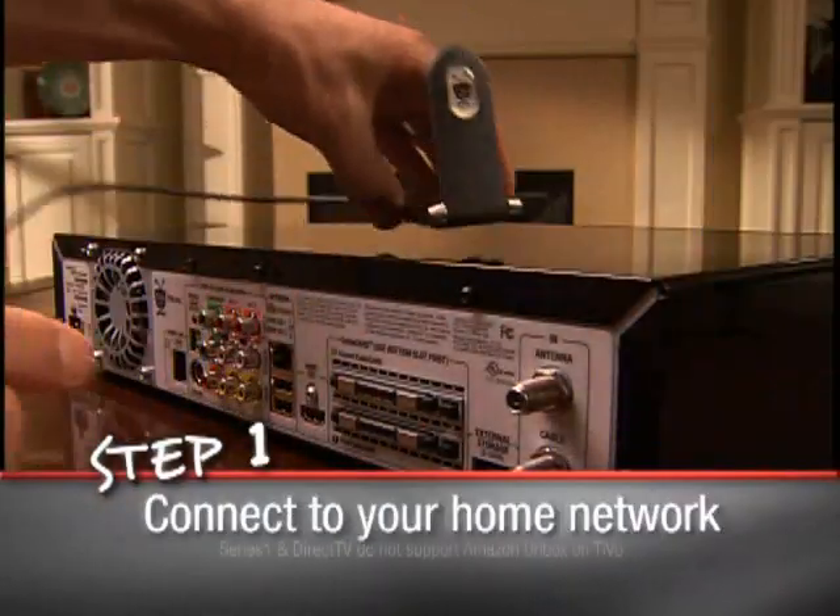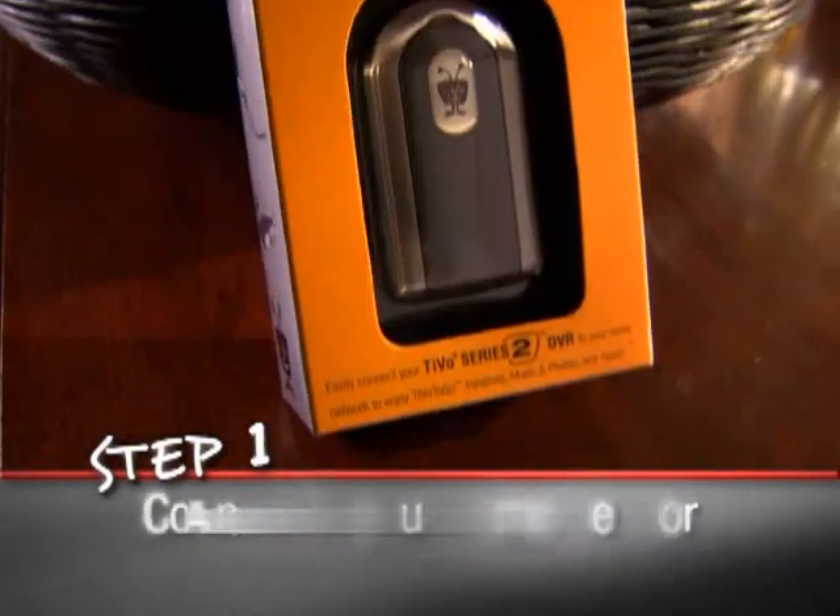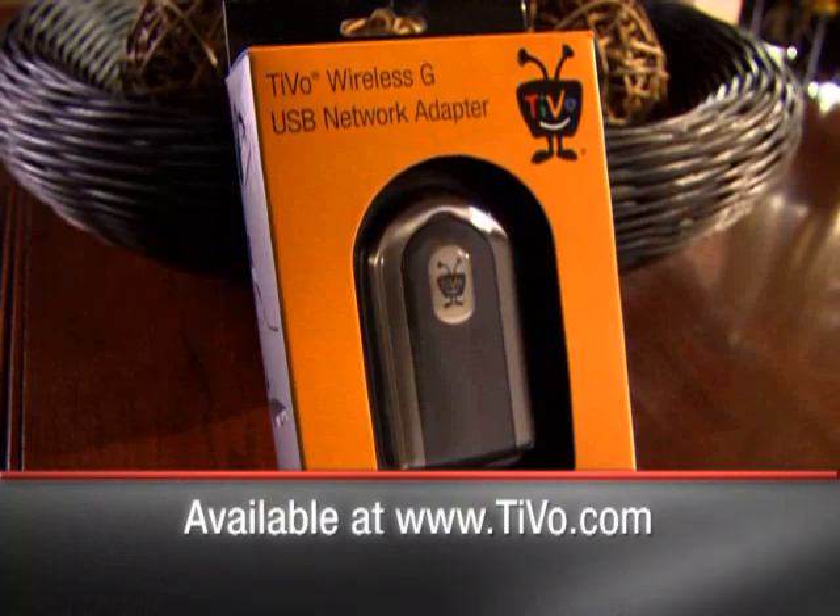First, if you haven't already, connect your TiVo box to your home network. If you have a wireless network, it's a snap with a TiVo wireless G adapter.